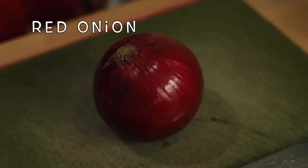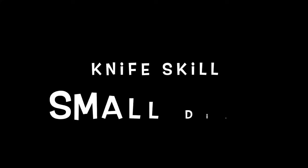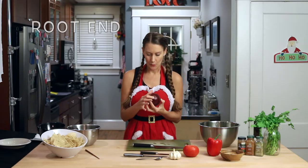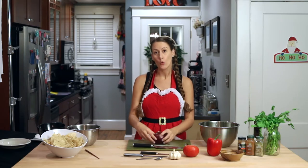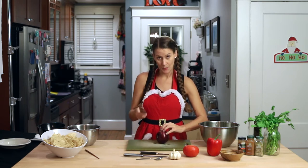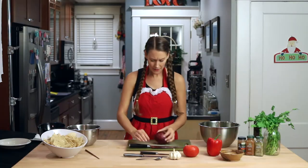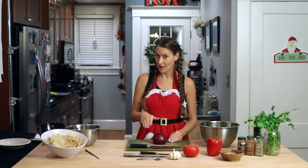Now we'll add in our red onion. It contains vitamin C and some B vitamins, and it's also a good source of prebiotics, which can help with digestion. The cut we're going to focus on is a small dice, which is a quarter-inch cube. With the onion, there's a root end and a tail end. We want to cut the tail end off so we have a flat surface and it's not rolling around on our cutting board, but we always want to leave the root intact — this is what's holding the onion together. Tuck those fingers, get a good grip on your knife, and we're going to cut off the tail end, then cut directly through the root.